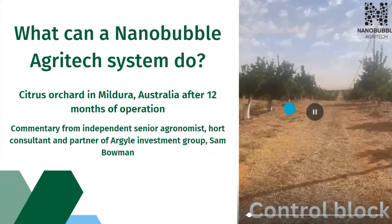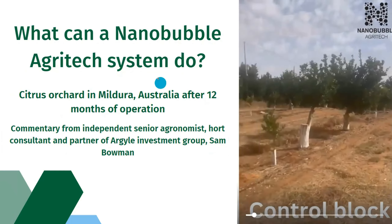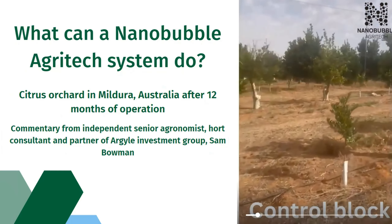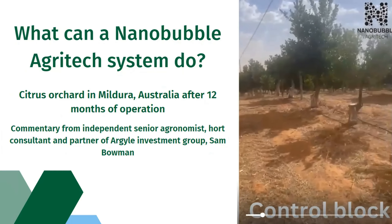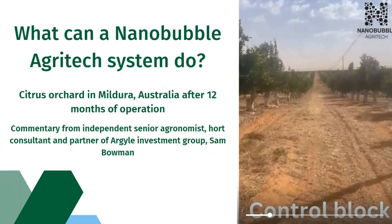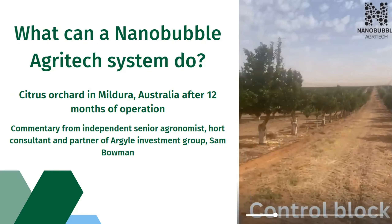Over here is the control — so this is zero, no nanobubbles, no misters — and that's the same ridge line, the same aspect. You can see the trees held through here. A lot of dead trees, a lot of mess, and these looked similar a couple of years ago. Even if you go down the hill where it really should pick up uniformity like it is over the other blocks, there's just huge variance.